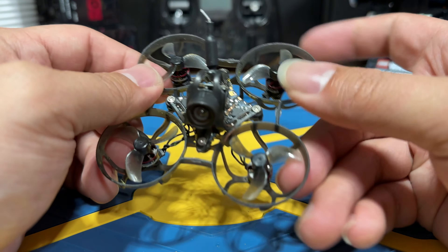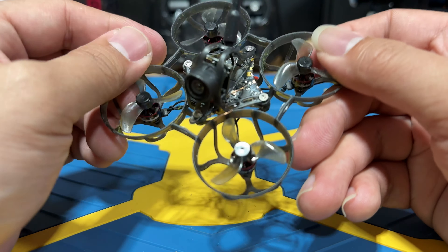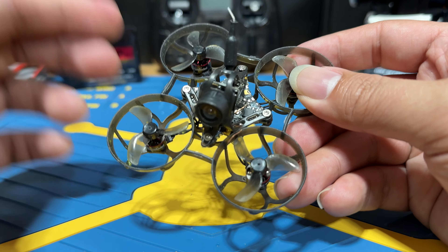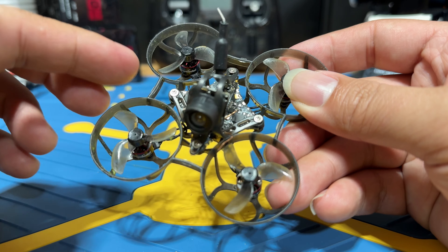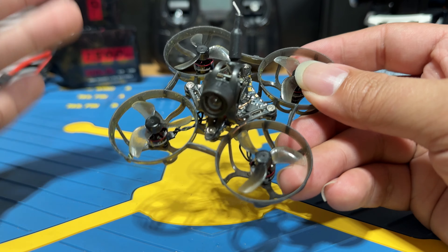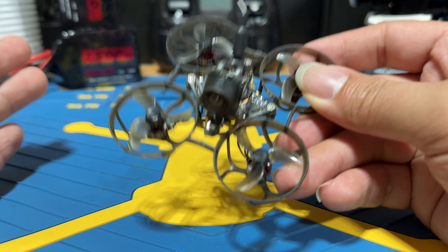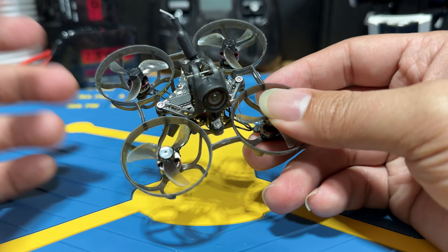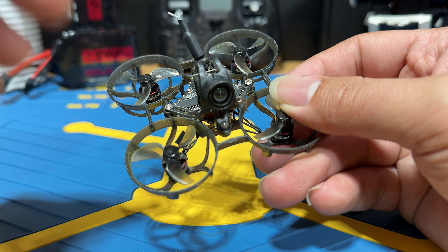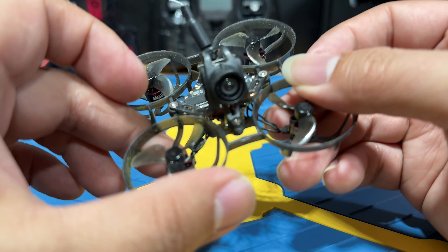What we are looking at here is the Happy Model Mobula 6 2024 Edition. Unlike usual Happy Model whoops, personally I think this particular one does not have a good default tuning — the flight is pretty sluggish and it's always overshooting, which I am kind of disappointed with. So in this video, I'm just going to teach you how to get it to fly much better by loading some presets. Let's get right into it.